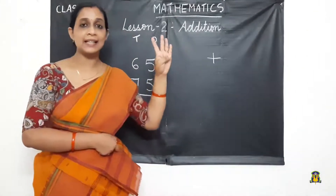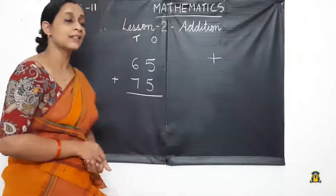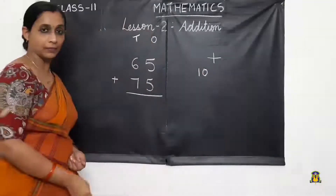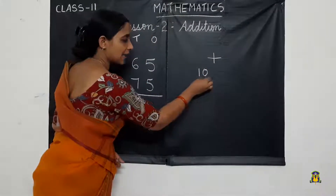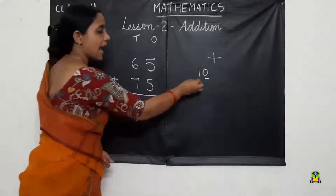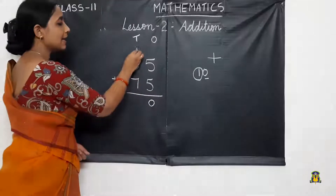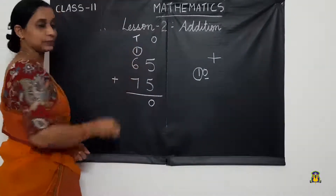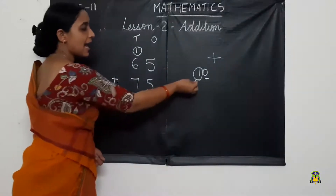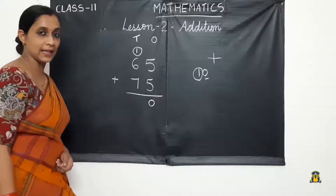After 5: 6, 7, 8, 9, 10. We got the number 10. So we write 0 in the 1's place and carry over 1 to the next place, which is the 10's place.